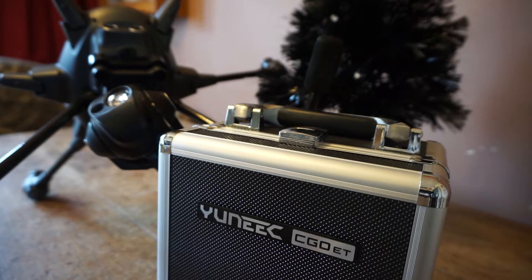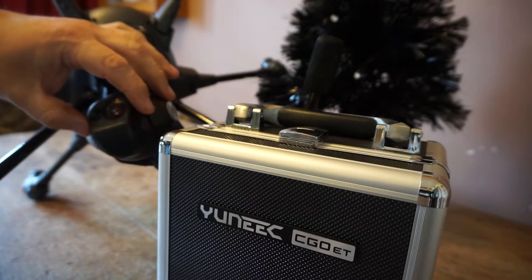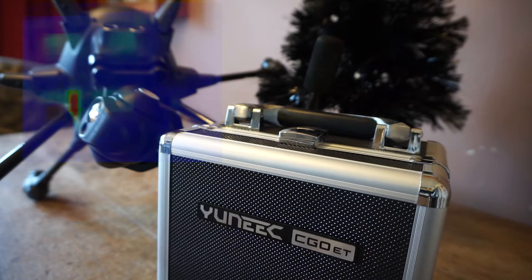It is a new thermal camera — new technology — and it's rather good. Unfortunately, the day this is going on the Typhoon H it's raining outside, obviously fantastic November weather. So let me tell you a little bit about it, and hopefully I can get to fly later this week and tell you exactly what I think and why I've got it.